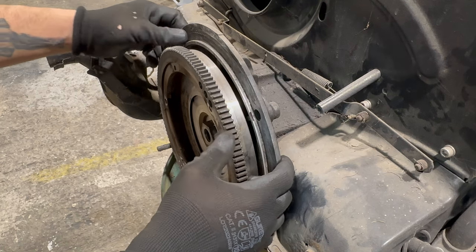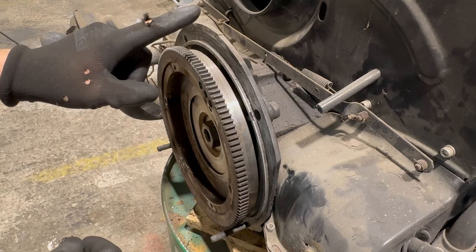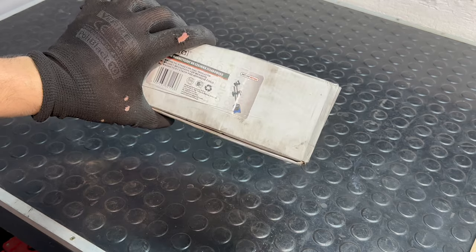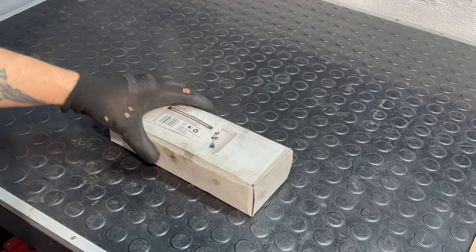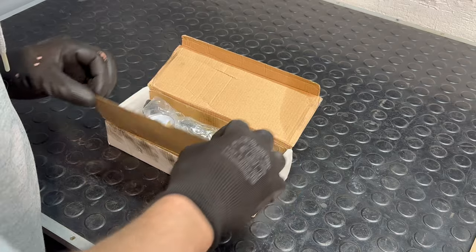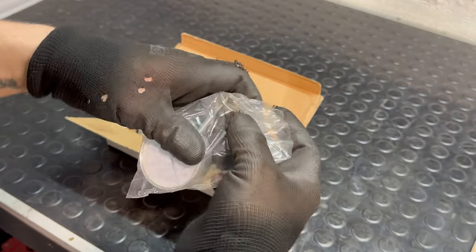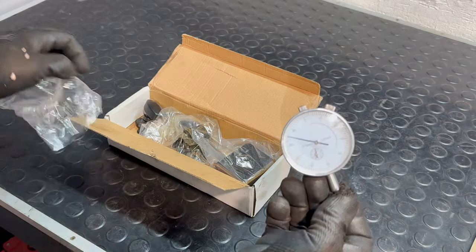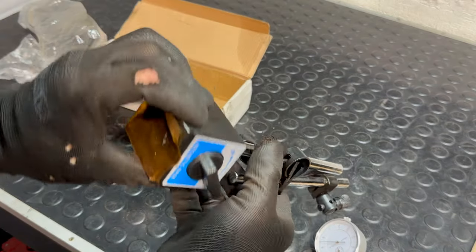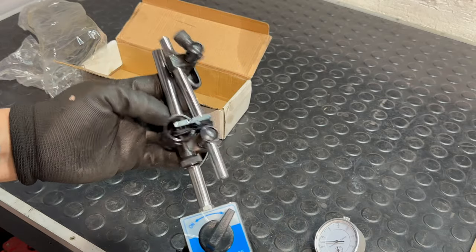So we need to measure the distance and I have a tool for that. I bought it a long time ago but I never opened it, so this is the first time I'm seeing it. The first part — this is the gauge, this is the rest. Now we have to figure out how it works.